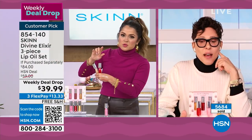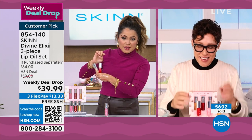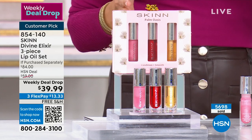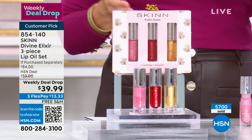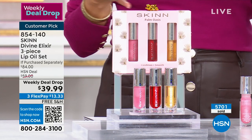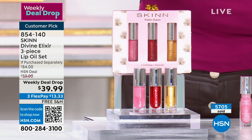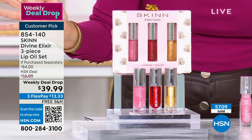We just dropped to under 1,000 now. This is final quantity — it's the end of the day, it's the end of the week. It is a customer pick and they are $28 each every single day. The reviews are incredible. This is an $84 set and a lot of you are buying multiples.